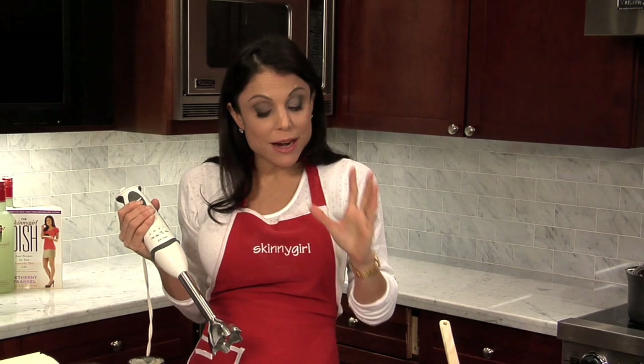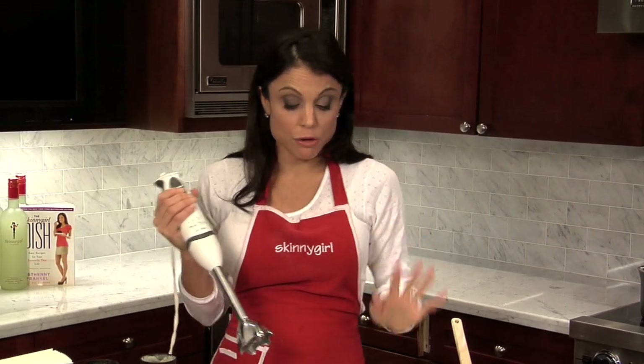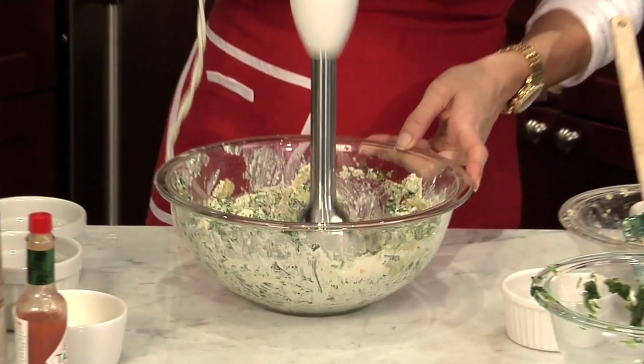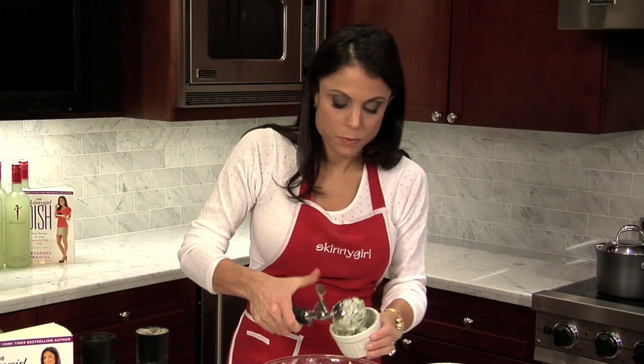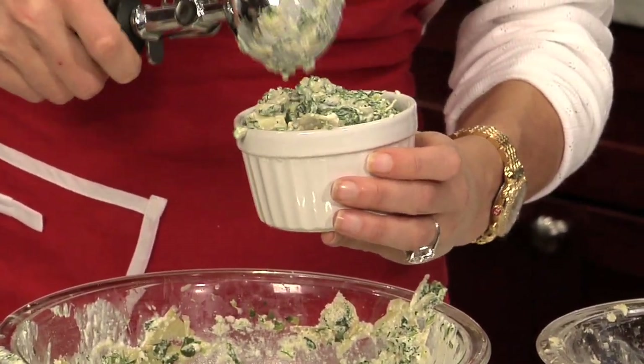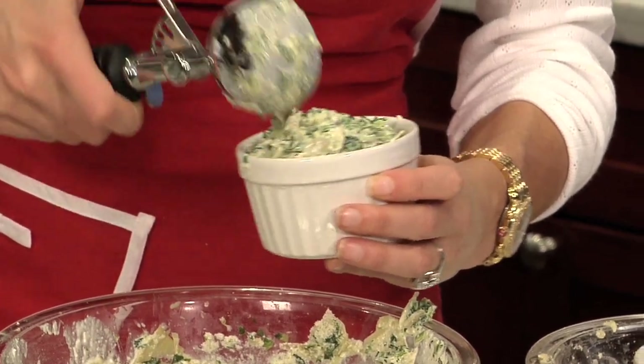Some people like it a little chunkier. When I've had it at Houston's or out, you don't want it to be all pureed — I'm puree happy, but some people like it chunkier, so you can do it the way you want. You could add other things in here: you could add tomatoes, you could add mushrooms. You could make it whatever you want it to be.